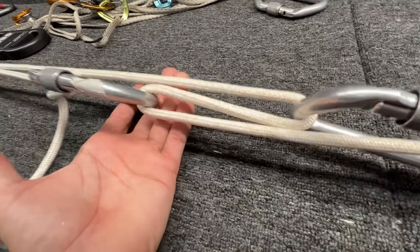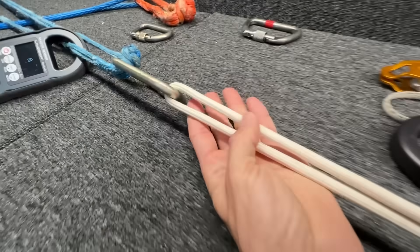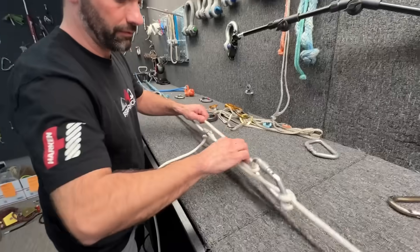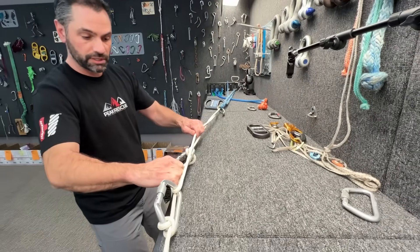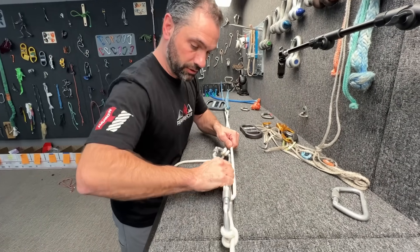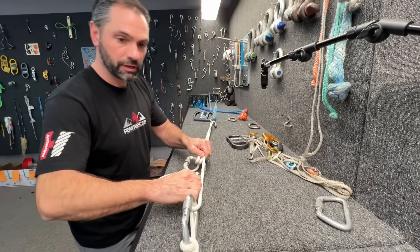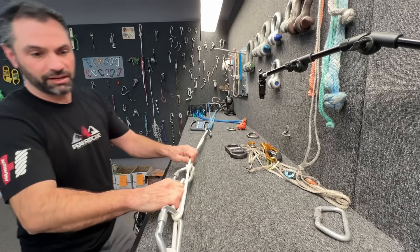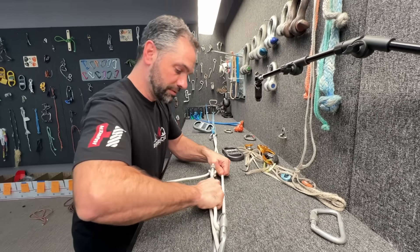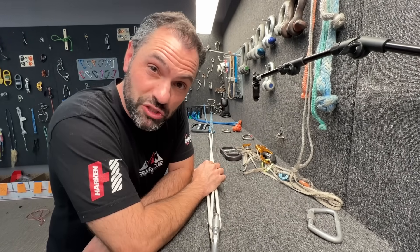None of the moving parts — the rope doesn't cross over itself anywhere. If I really want to put some tension in this, I can pull a vector force on this and then pull these ropes like this. So this is my progress capture, and this is my mechanical advantage. In old sailing days, they called this swigging.